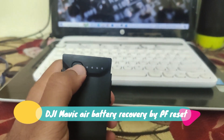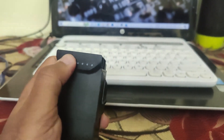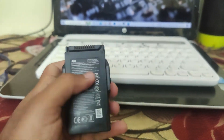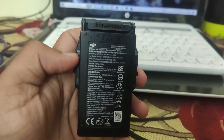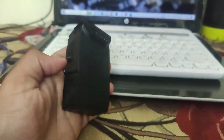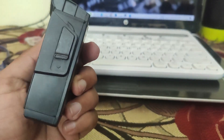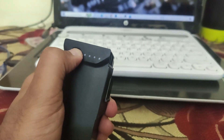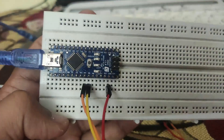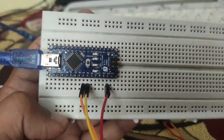Are you the owner of a Mavic Air drone and facing issues like battery LED lights not glowing, battery not charging, battery not working, battery hibernating, or battery voltage fluctuations locking the BMS? Watch the video completely and follow the steps to rescue it and make it work again. To do so, we need a cheap and small component.